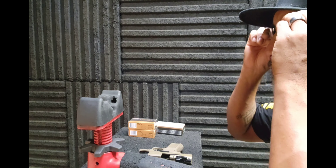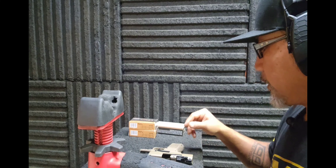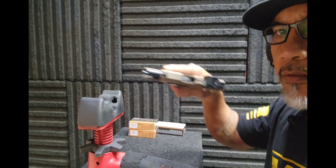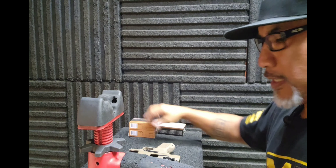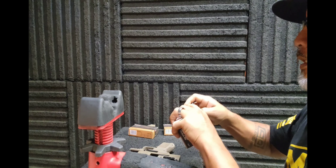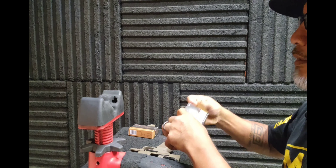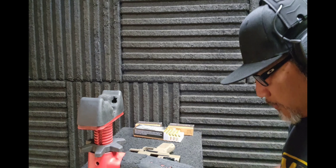Right now I'm trying to zero in on the 407k, trying to get that on point. I'm shooting a Blazer 115 grain to start.